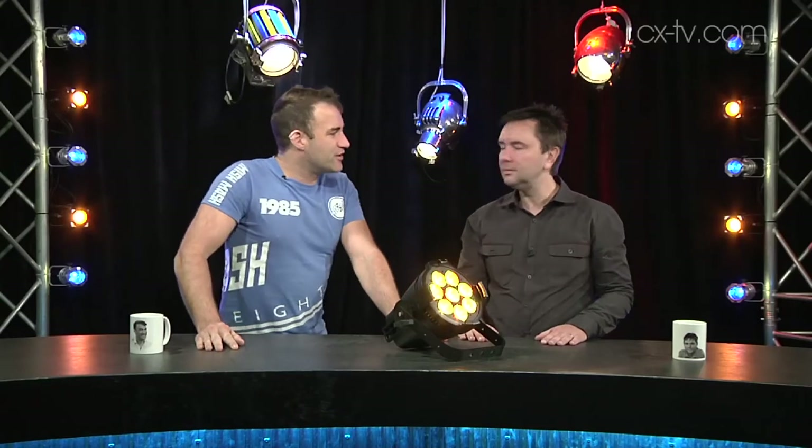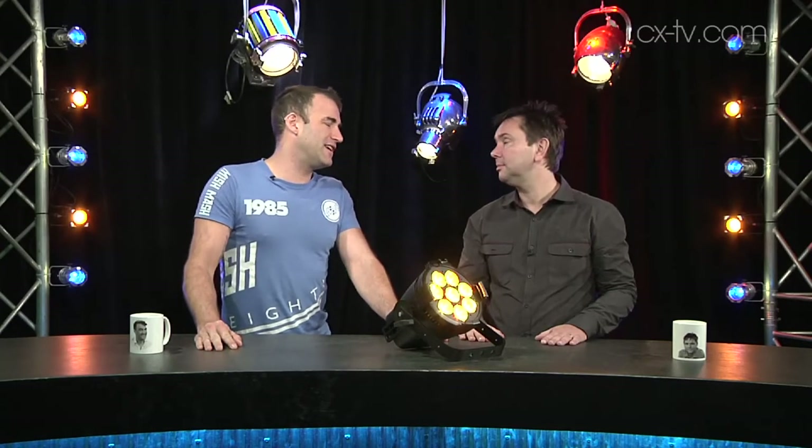Now Jason, Electronic Theatre Controls — ETC — widely known for their X7 colour mixing system as found on the Desire range, the D40, D60, and XT range of LED fixtures. They have a huge preference for LDs in the theatre world.